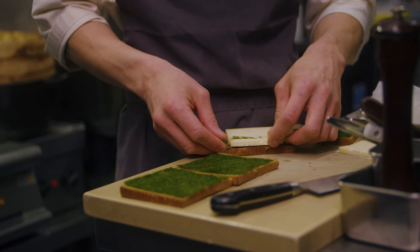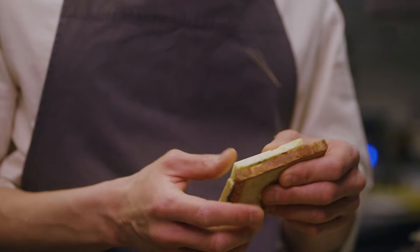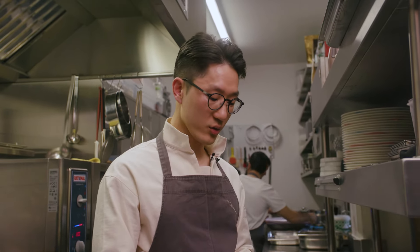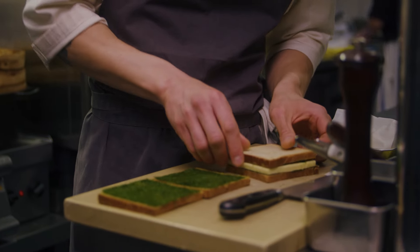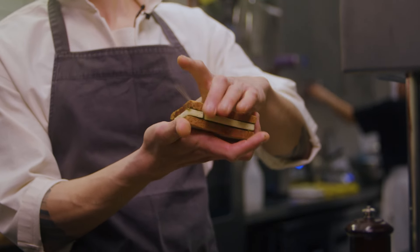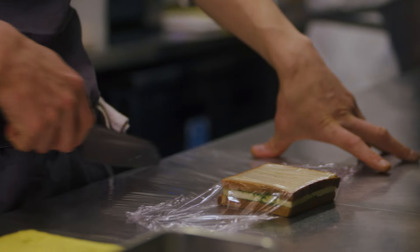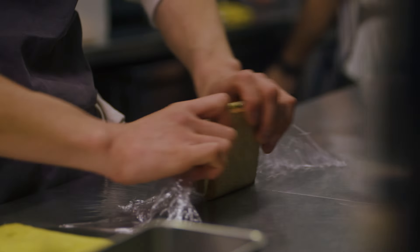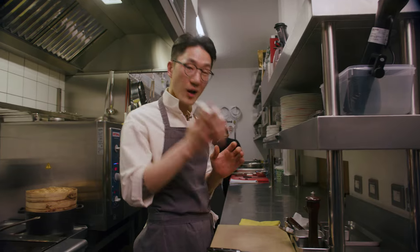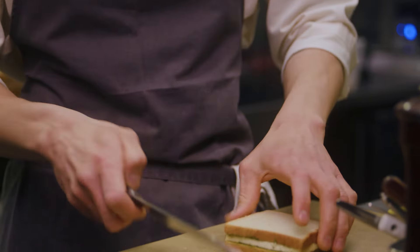You just kind of do Tetris and make it like a proper square. Because with this kind of simple item especially, it's more important to make a good balance, always. Then you put the other piece on top — and that's it, that's done. We make it, wrap it up, and keep it in the freezer for at least 24 hours to set. After 24 hours, we cut all the edges nicely.